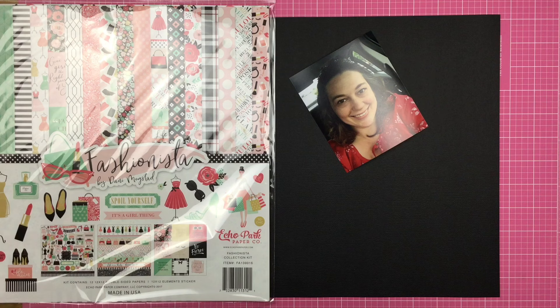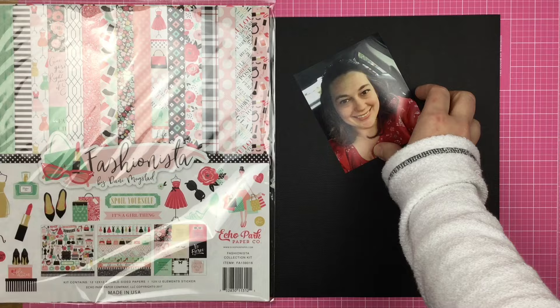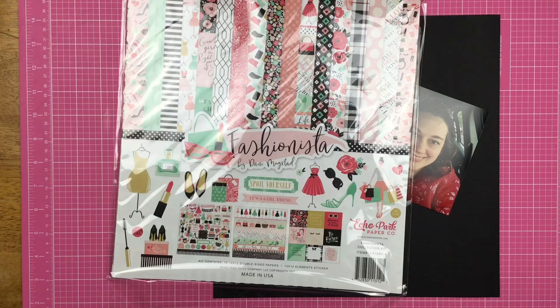It can be your favorite food, your favorite job, your job that you have now, your favorite book, your favorite person, or even just a story about you. So that is what I'm going to do. I've pulled out one sheet of black cardstock and the Fashionista collection from Echo Park. So let's see what I can do.